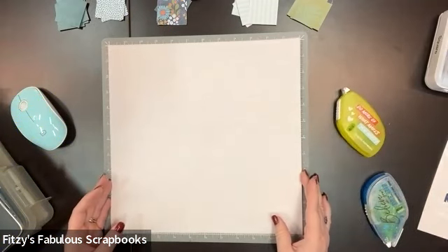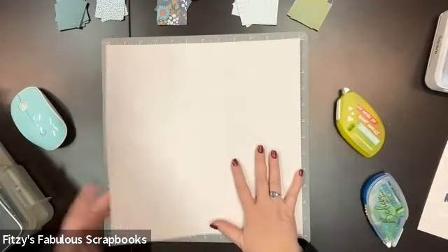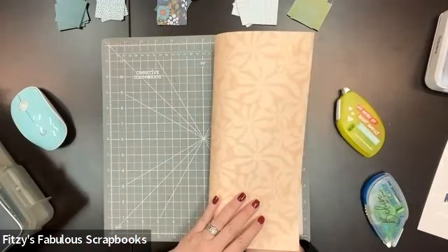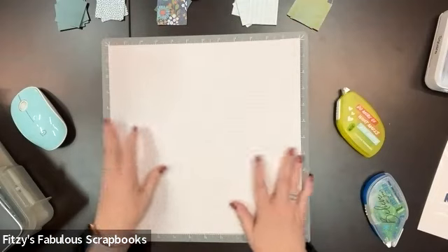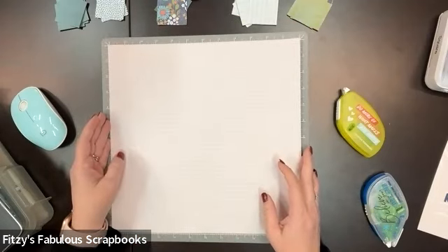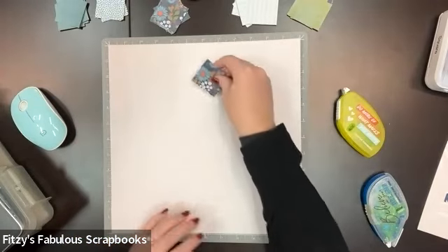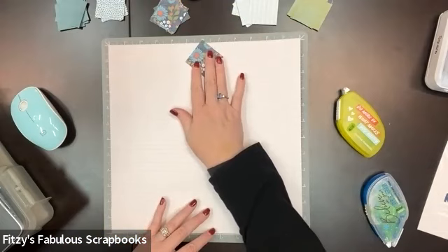Now I'm using my 13-inch mat, and I'm using a base page from the Tropic Time collection — this is the back side. I just want something very tonal and subtle, so that way my vibrant prints will really show up nicely.